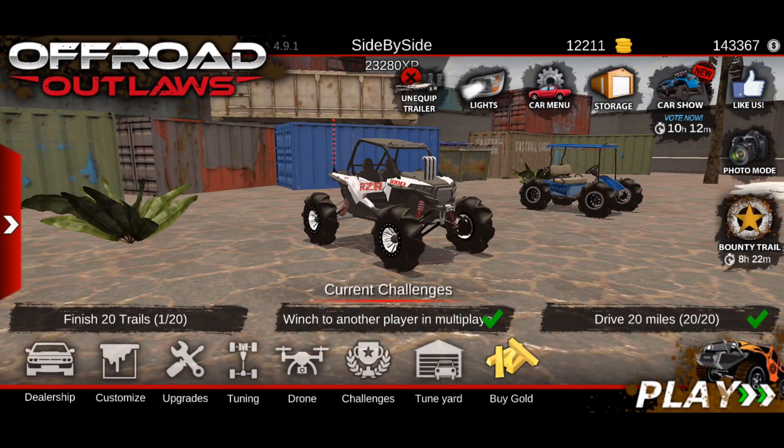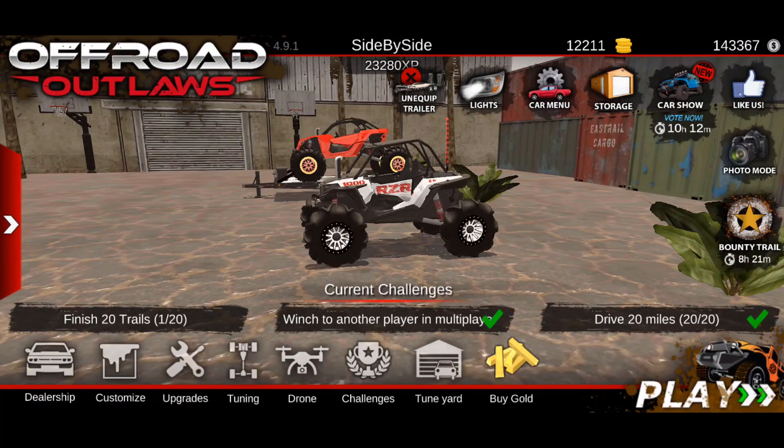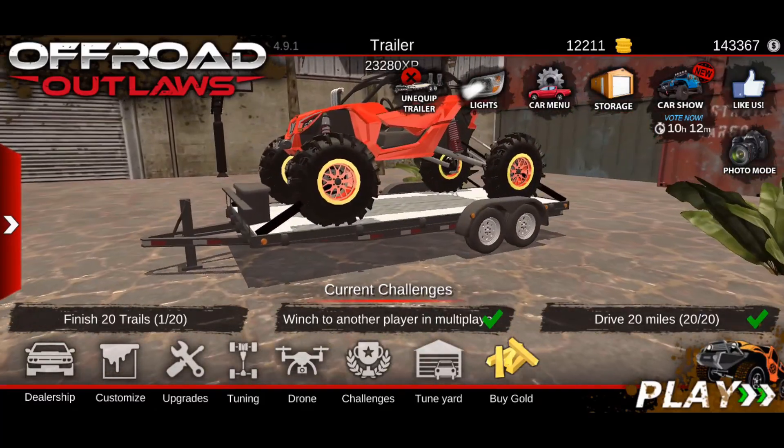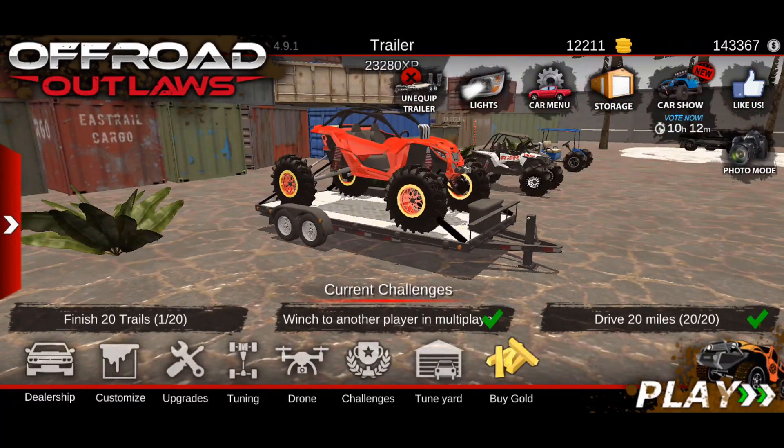What's up guys, welcome back to another episode of Offroad Outlaws. In today's video we're going to be showing the difference between the Razor 1000 versus the Can-Am x3. We're going to be putting both of these up to the test and seeing which one is actually going to be the best, and they're going to be competing against each other.